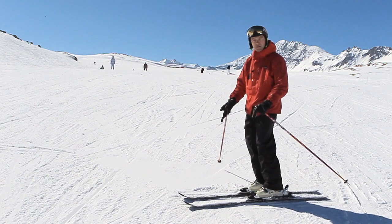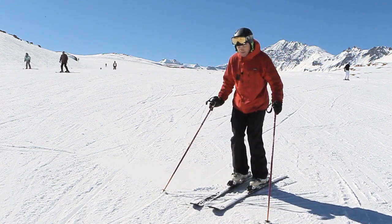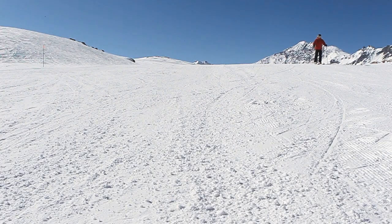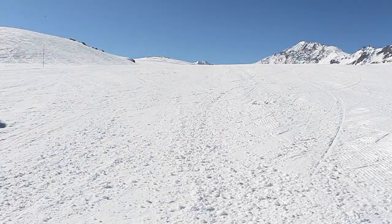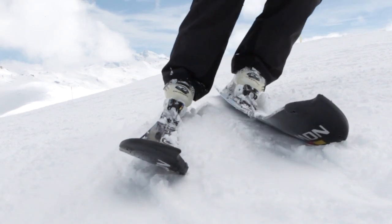You progress this drill by starting your traverse facing further and further down the hill, until eventually you can complete this drill even when you're starting facing straight down the hill. On a flat ski, I then just roll the edges into an arc and come around. So by using the shape of the ski and just tilting the ski onto its edge, we've had our first little feel of carving — starting off in a traverse and progressively making it harder.